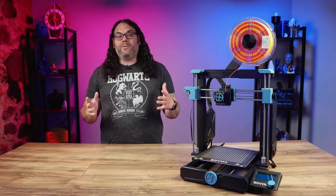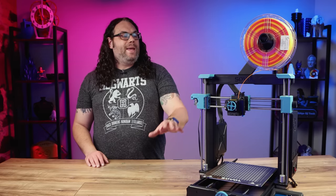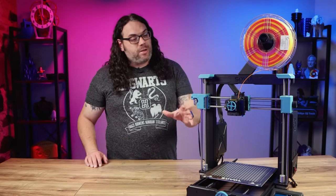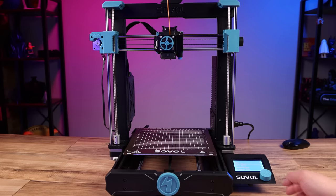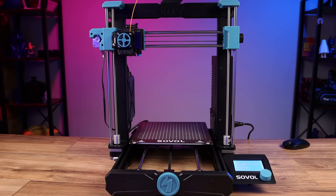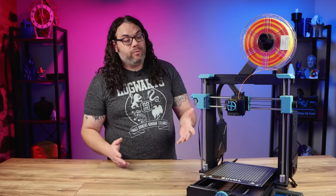One big thing you'll notice about this printer is it does not have V-slots and wheels like most i3 clones do. This one actually runs on rails, just like a Prusa would, and as long as you keep them greased you shouldn't have any issues. Many people prefer rails over V-slots and wheels — it makes things quiet, everything runs really smooth, and I really like that they used them.